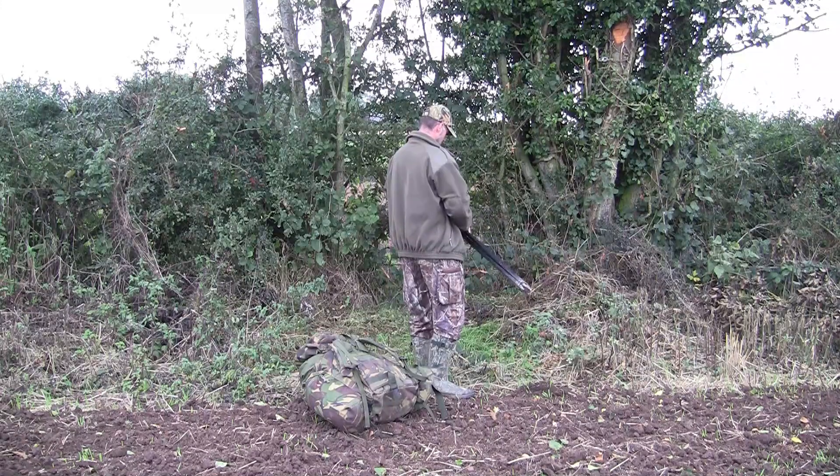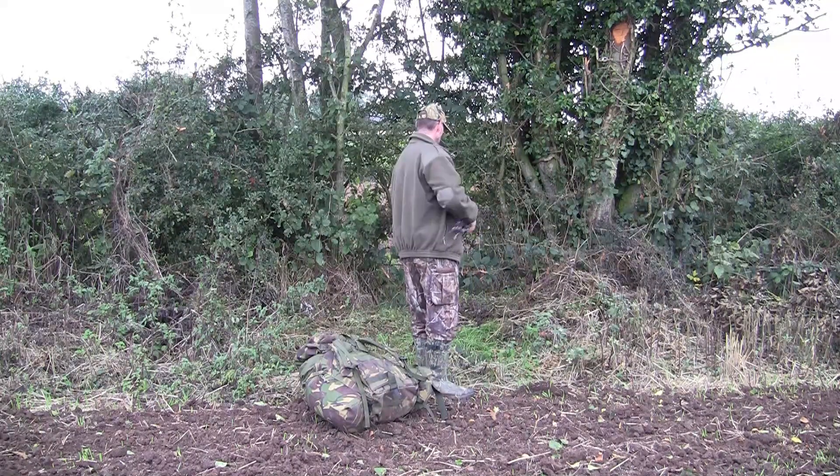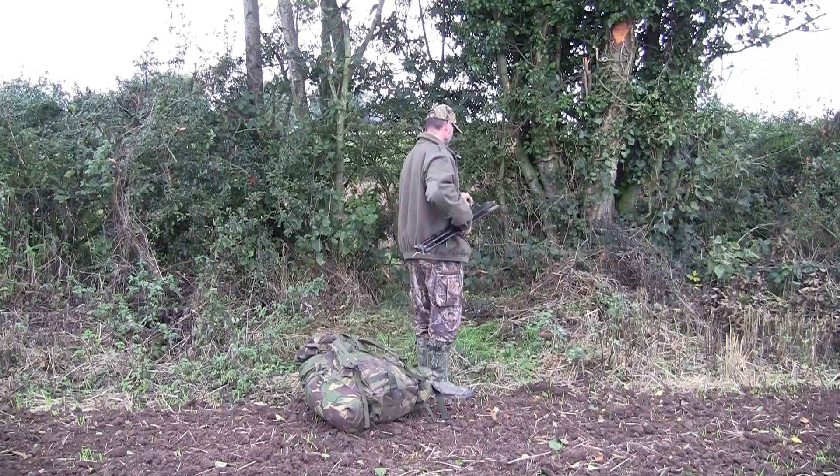Hello folks, hope you're still all well out there and you'll be glad to know I finally got some hunting footage.